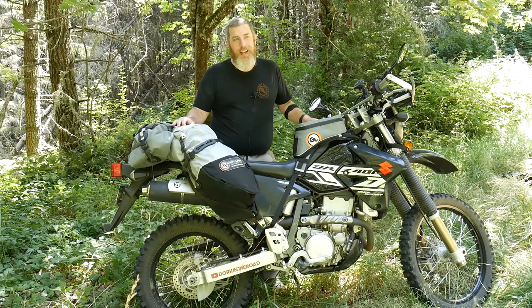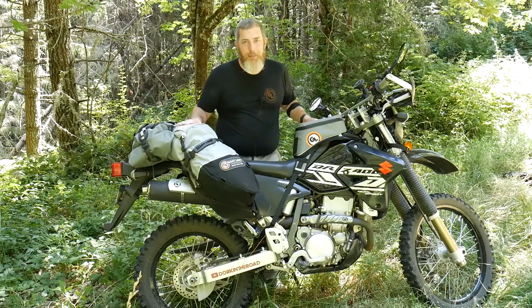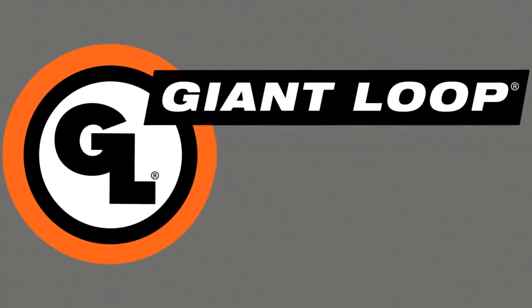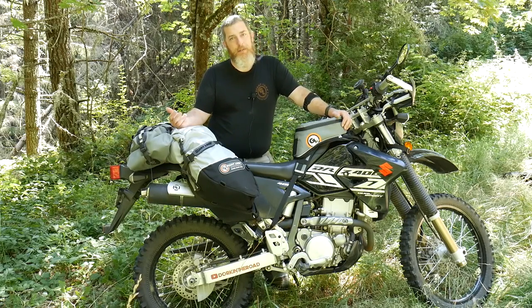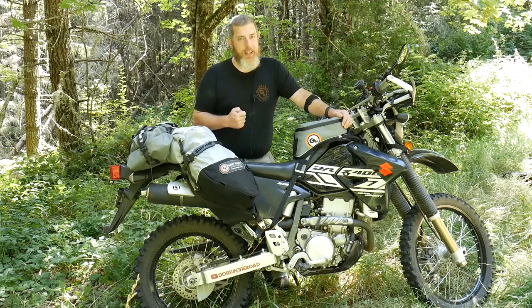Hello everyone, Ben here for GiantLoop. Today I'm super excited to introduce you to our newly redesigned Diablo tank bag. The original Diablo was a very popular and rugged design — I put thousands of miles on mine and it never let me down — but the newly redesigned Diablo just takes a great design and makes it even better.